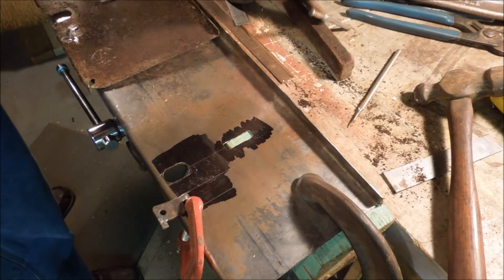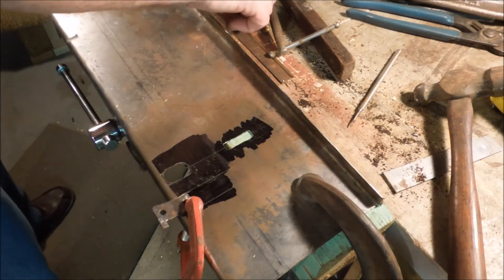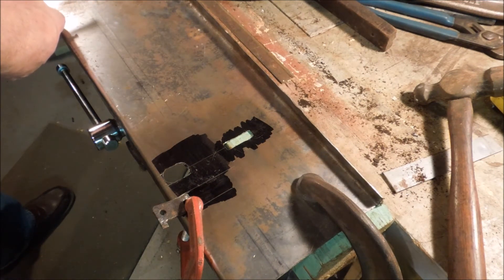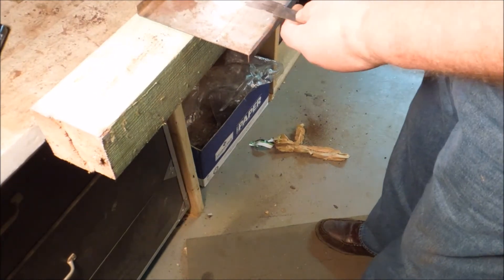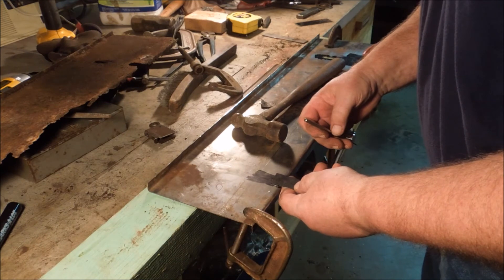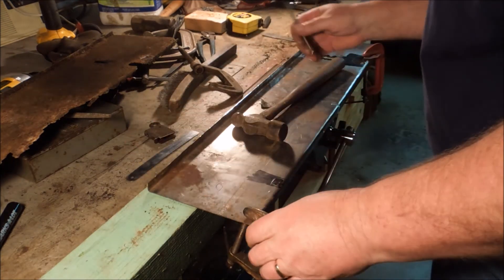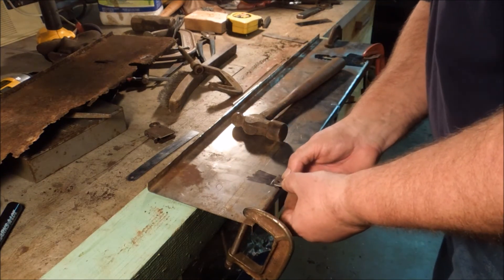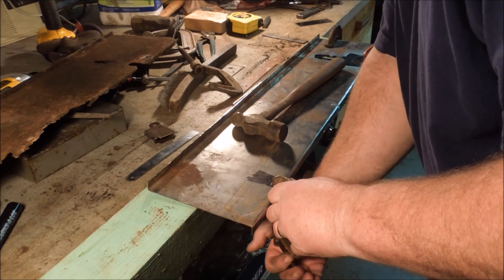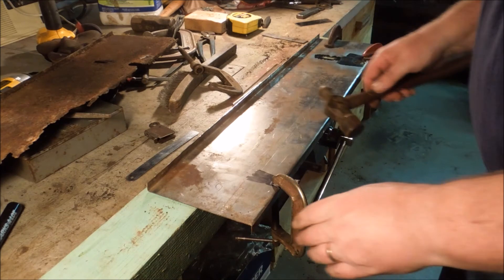That one goes there, and this one goes the same distance back from this edge, but it's backwards. I don't know if there was a reason for that, or they just made a mistake, but that's the way it came off — that's the way I'm going to put it back on. Five-eighths of an inch back from the edge. I'll scribe my line, lay my part in there, set my clamp, and tap it to the square.